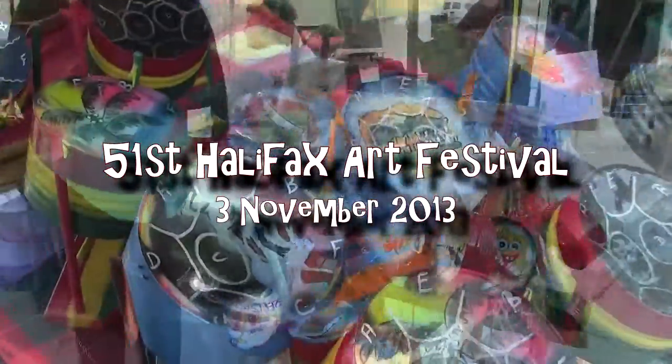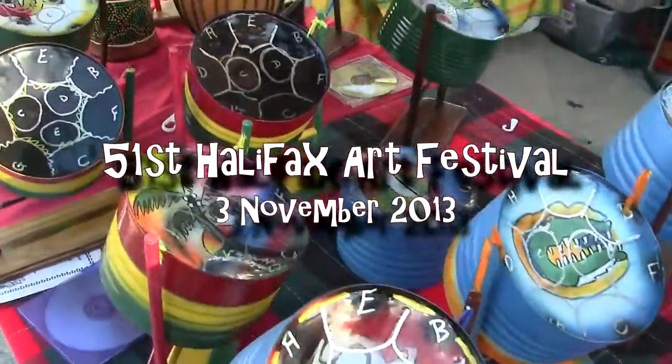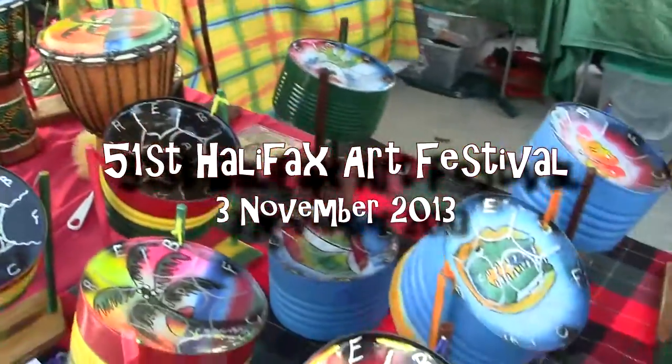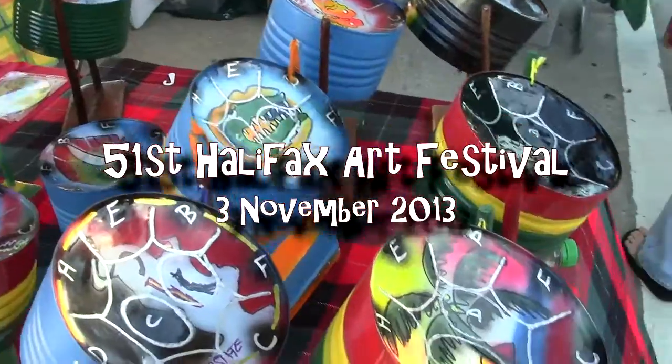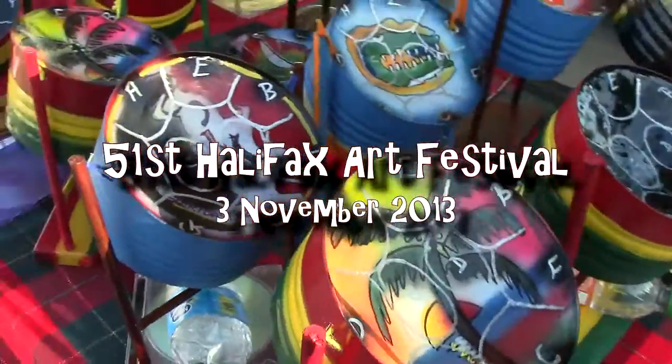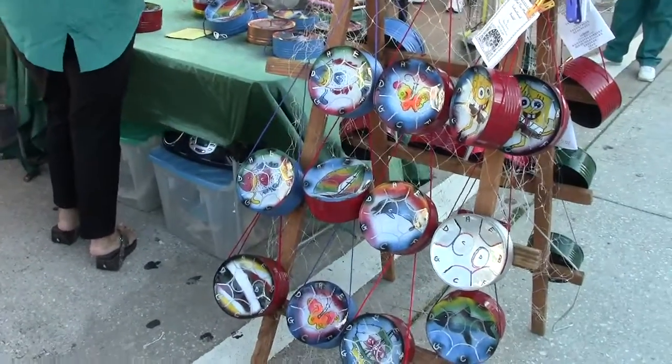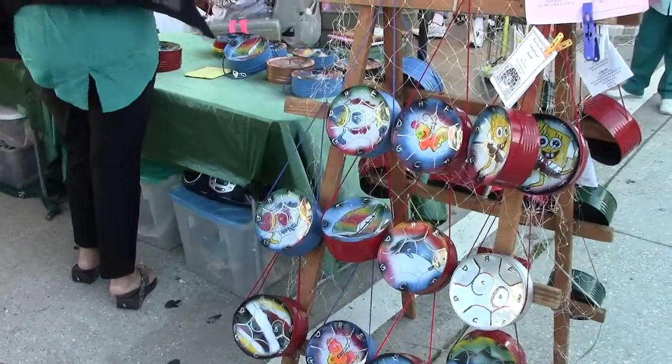I'm at the Halifax Art Show, the 51st anniversary, and it's winding down. But I'm with Steve, and we're at a unique booth. You've got a Caribbean cultural thing going here — the steel pan is from Trinidad, the colors are from Jamaica, the art is a little of everything. Tell me a little bit about what we're looking at.